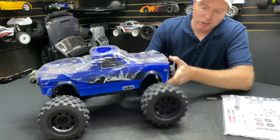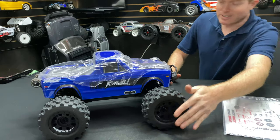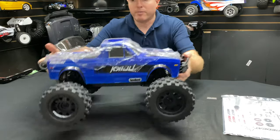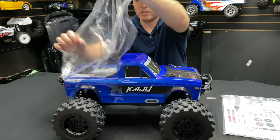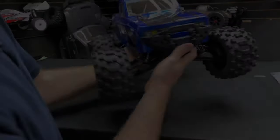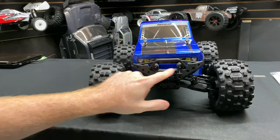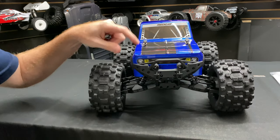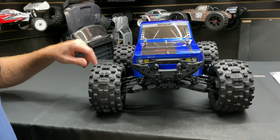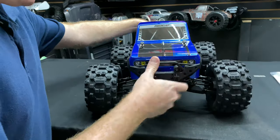The main thing that attracted me to this truck was that little Red Cat sticker. The tires kind of look like a Pro-Line type tire. Let's get the body plastic off. Up front we have LEDs and little plastic shackles. Someone said it looks like a Datsun front end, and I'd probably agree with that.